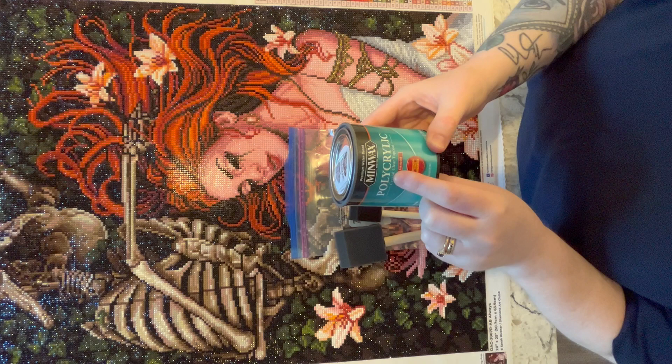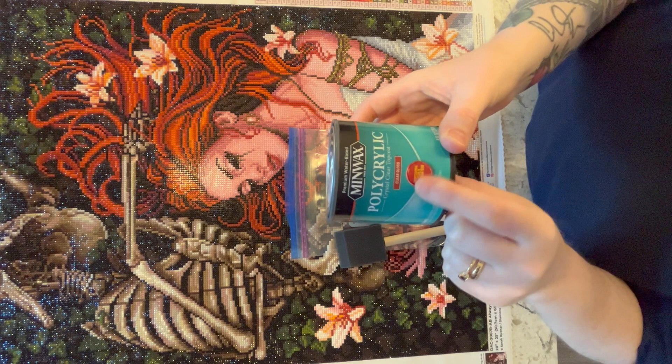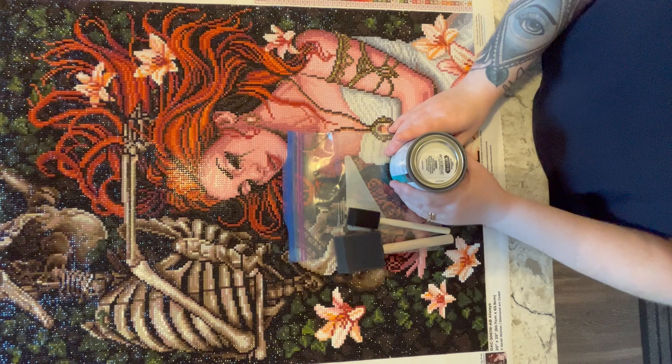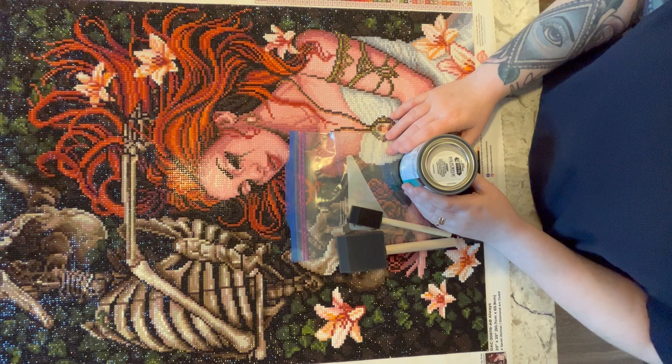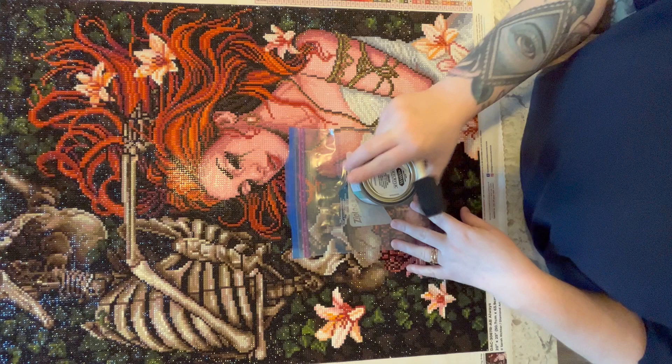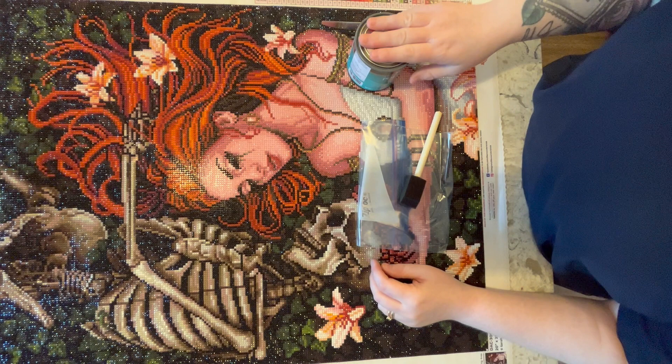This is Minwax polyacrylic clear crystal top coat. You want to make sure you get the clear gloss — they have satin and matte finishes too, but what you want is the clear gloss. The other finishes will probably dull the sparkle. With this one, I've found it doesn't dull the sparkle at all. I'll use a small foam brush since the tin is small, and I have a Ziploc on the counter to rest the wet brush on.